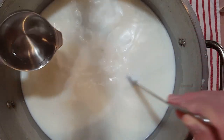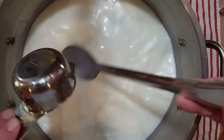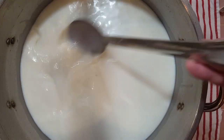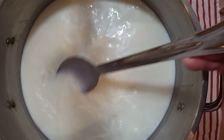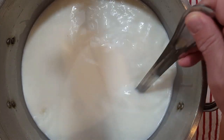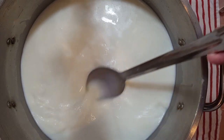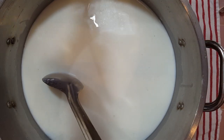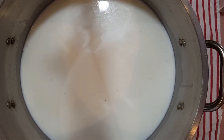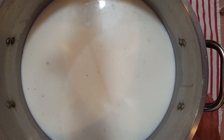Now we're going to mix in a half a teaspoon of rennet that's also been mixed with a quarter cup of water that's been boiled and cooled. The rennet is what sets the milk into a curd. We get that mixed in thoroughly, and we only mix for one minute because the rennet starts working pretty fast. Now we'll cover our pot and let it set for one hour — at the end of an hour, the rennet should have set the milk into a curd.